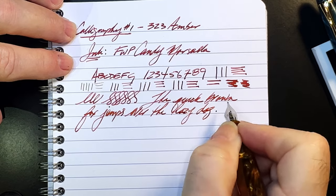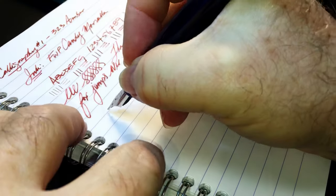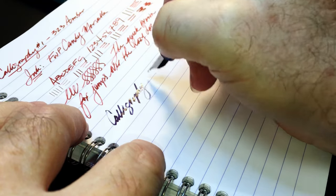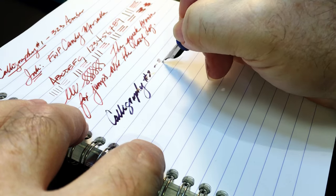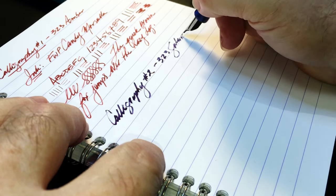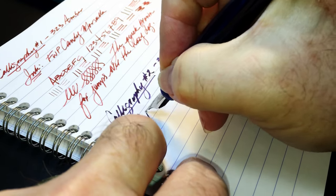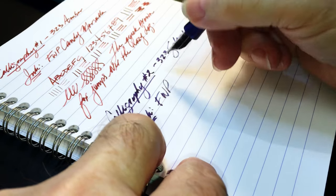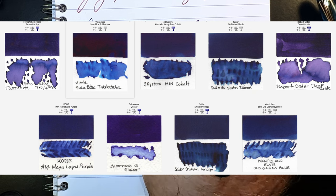Next up is the Pen BBS Calligraphy Nib Number 2, in my Pen BBS 323 Galaxy. The ink is Ferris Wheel Press Tanzanite Sky.